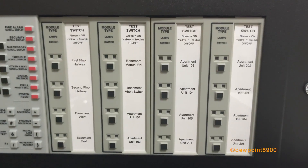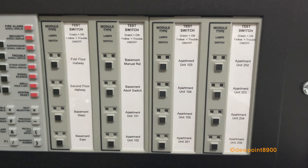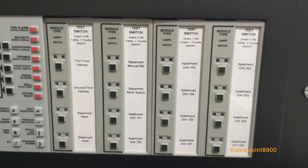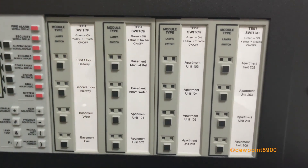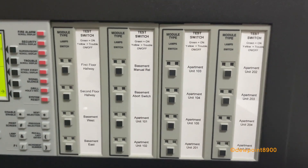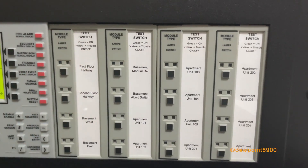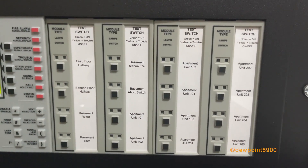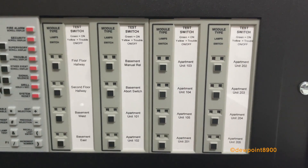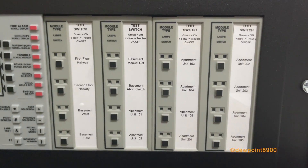The NFS-640 supports up to two full rows of panel circuit modules. This panel has two — both are CRM4RK relay modules, and both have CRM4 expander modules behind them for a total of 16 relays. For this system these are used as test switches, so pressing a button activates the desired point. The NFS-640 also supports other output modules such as the ICM4 signal module, the VCM4 voice telephone module, and the DCM4 dual channel module.